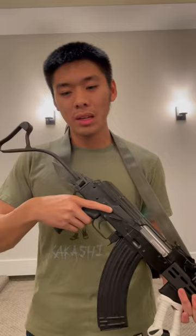Romanian folding stocks. I just got this in the mail yesterday and so far I'm still trying to get used to it, but I think I like it. There are different folding mechanisms for these folders. In my case I have this lever right here — you push down and then you can kick the stock down like that.